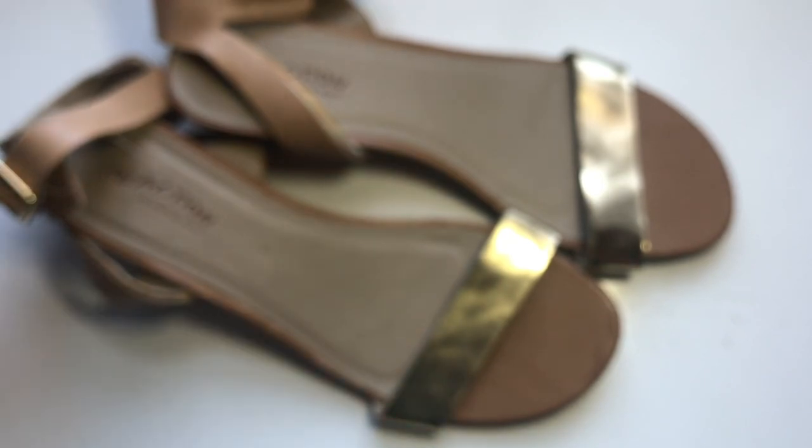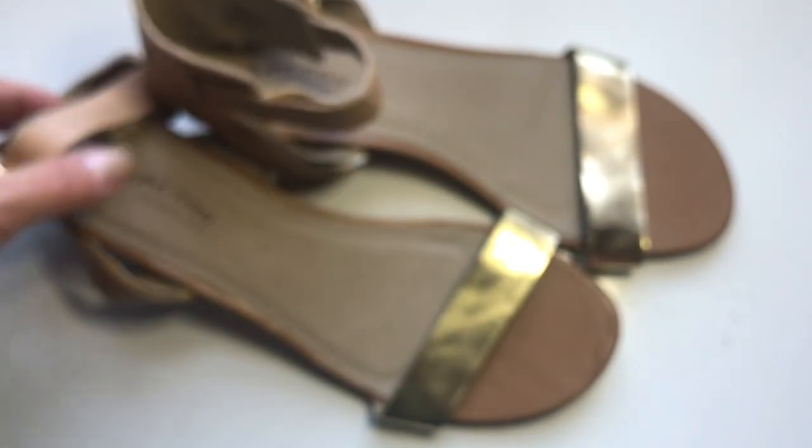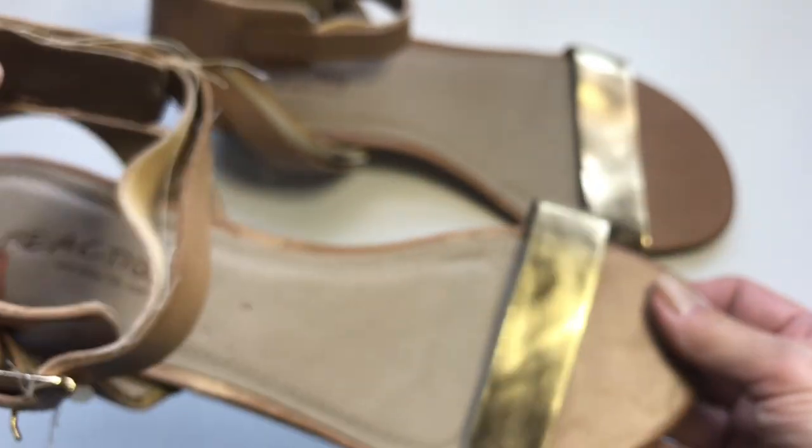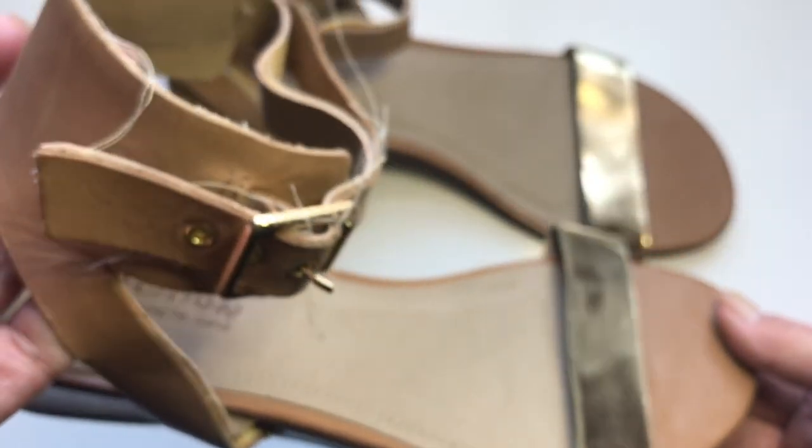This box came from Phoenix, Arizona. I forgot I ordered the shoe box — that's why it's so big. There are shoes in here! I guess this is going to be a shoe video. This is my very first box of shoes from thredUP.